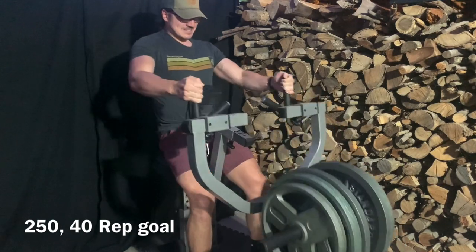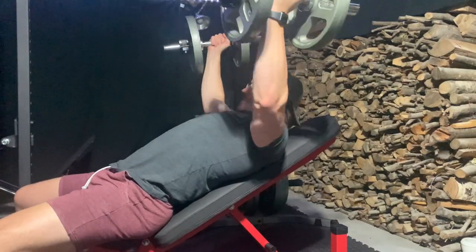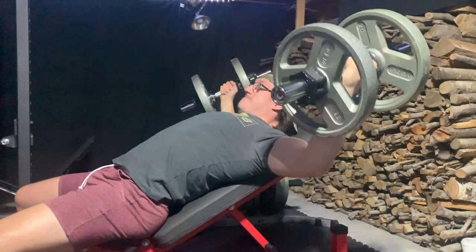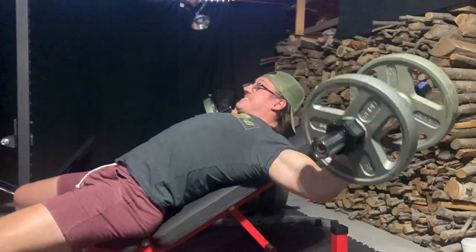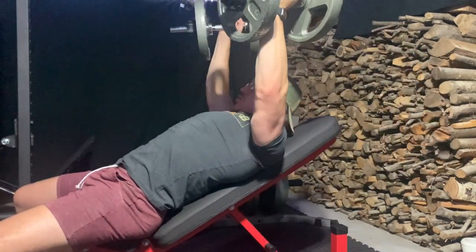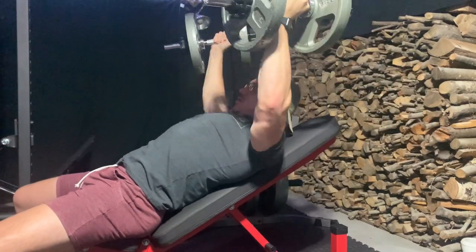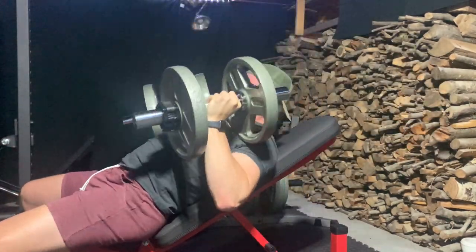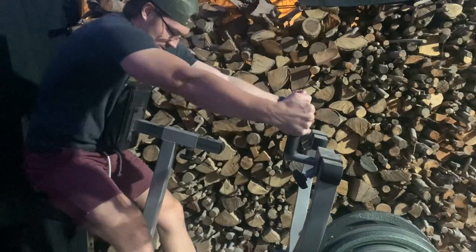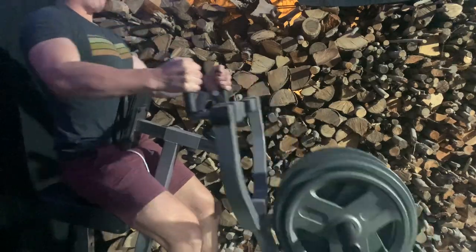The machine row is a staple in my program — I think I've kept these in for almost a year and a half at this point. It's just such an incredible movement. Easy recovery, easy upper back volume in terms of recovery, but it is definitely a difficult movement. Hurts your back a lot, not fun, but easy volume. Next movement is just my second set of the fly, then my second set of machine rows.